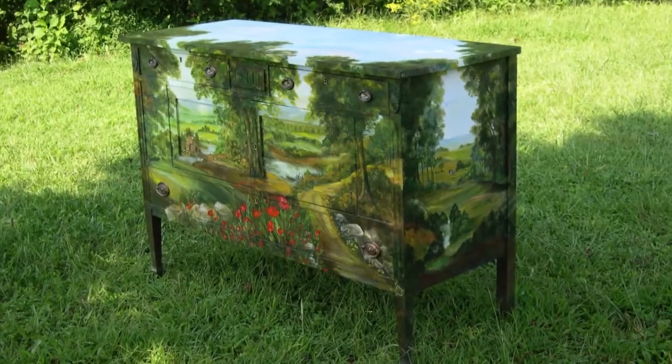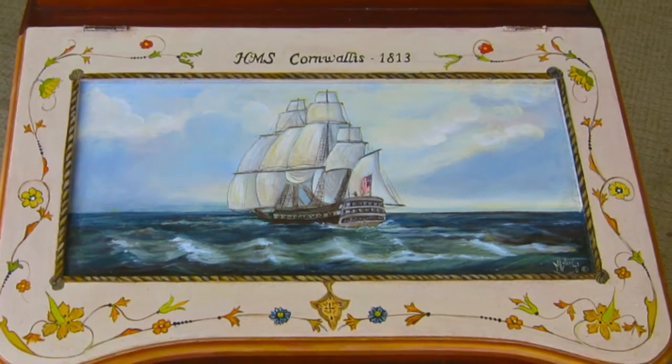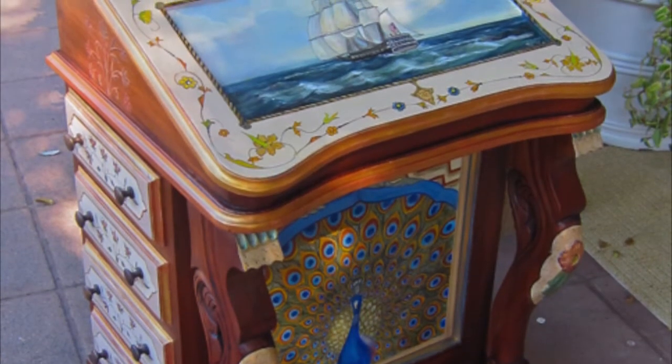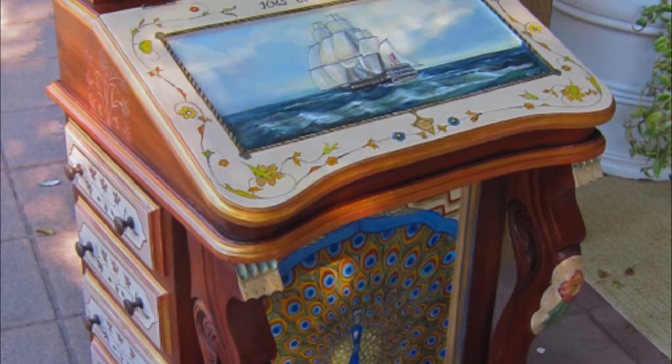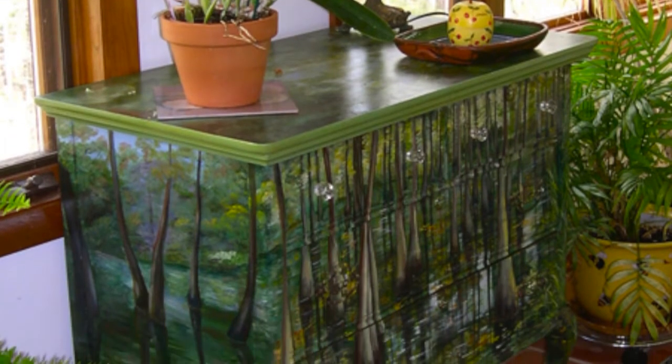If you would like to realize your own piece of artwork on a piece of furniture, you need to find a piece of fairly good quality first. Then with your design in mind, your concept of painting is very important, because you have to wrap the entire scene on the piece — the front of course, but also the side and the top.